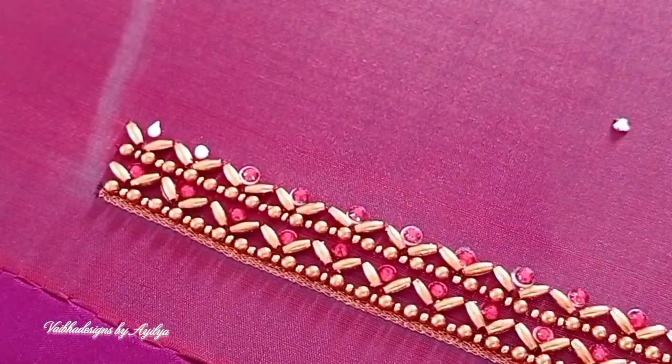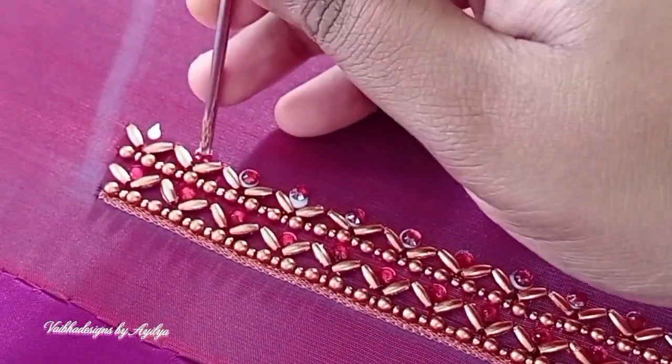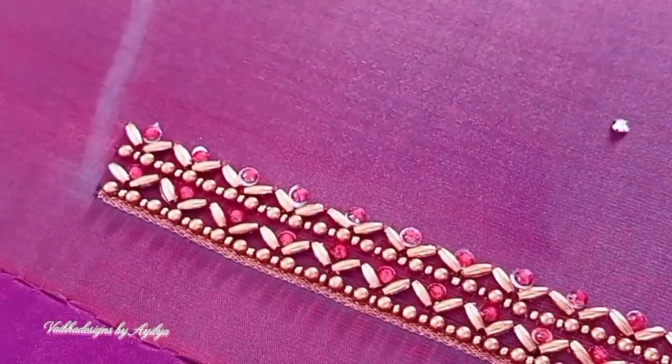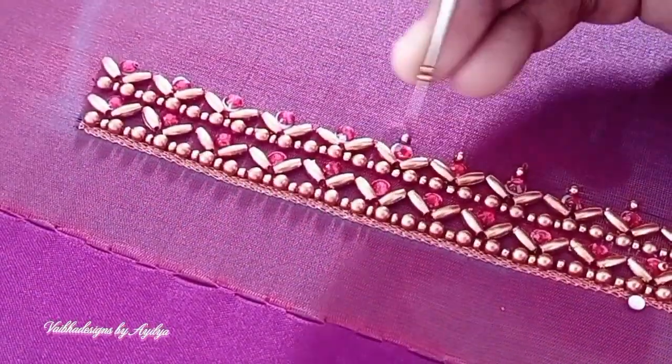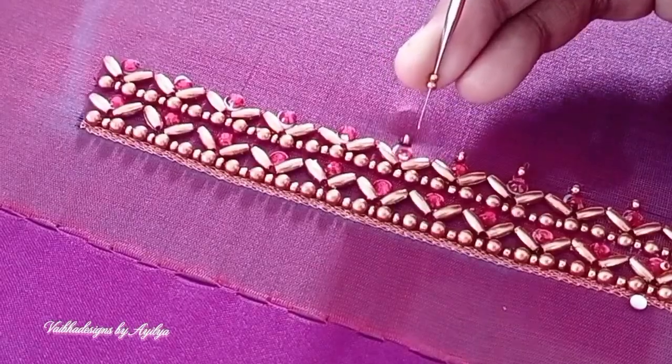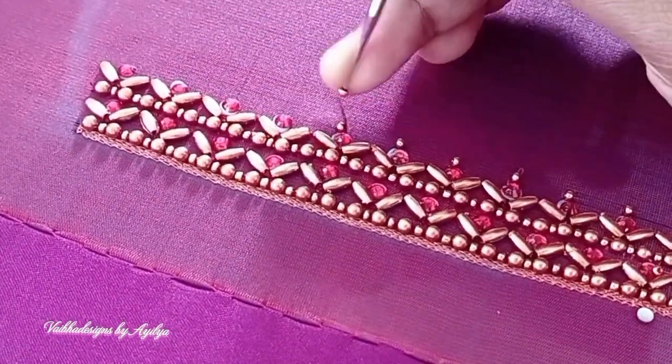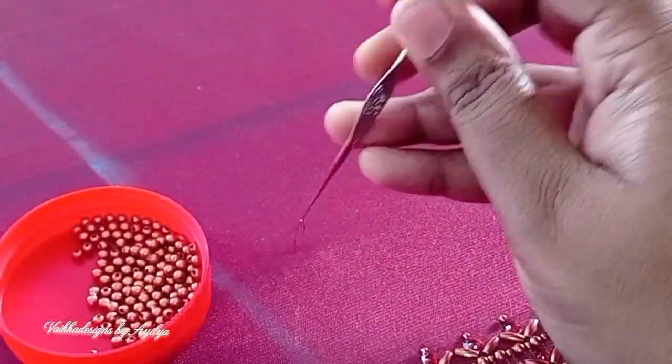We are going to make the first outlining. This is the borderline. This is the top portion of the sleeve. It has a sugar bead and a 2mm bead.